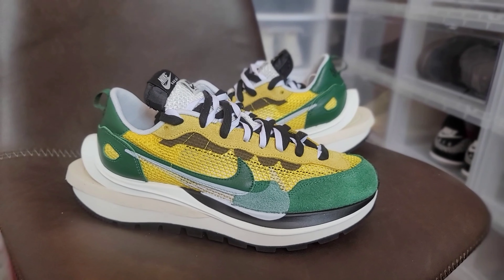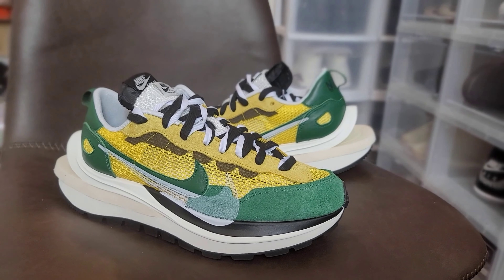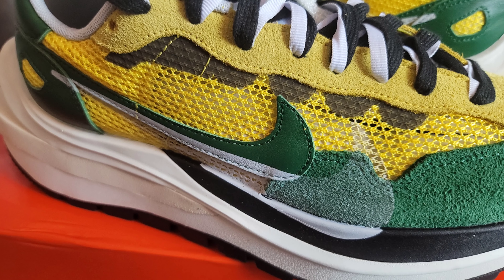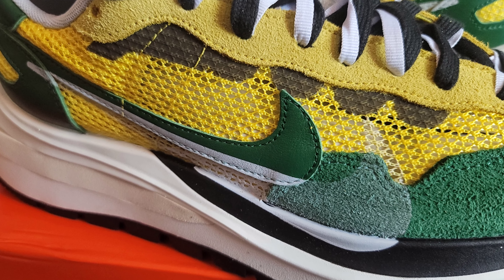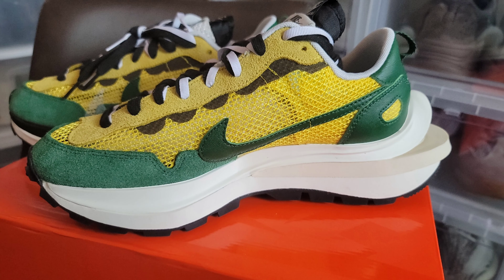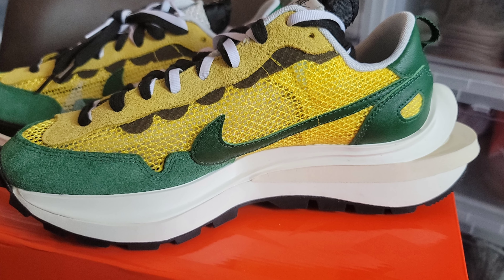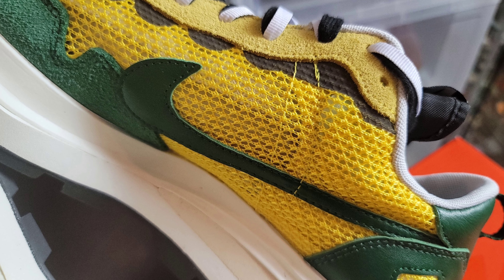It has a double swoosh: the one on top is made of leather material in green, and below it is a printed white over-emphasized swoosh that covers the upper mesh material and a portion of the midsole. At the medial side of the shoe, we can only see a single swoosh, again in leather green material, overlaying the yellow nylon mesh material.